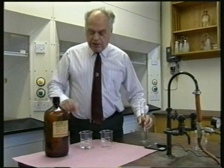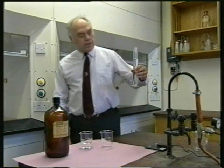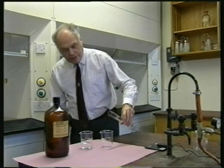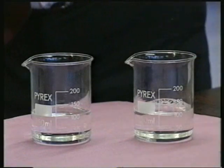Right, for this experiment, I've put 100 cc's of petrol in this beaker, and I'm going to put 100 cc's of water in the other one, so that that is a fair test.